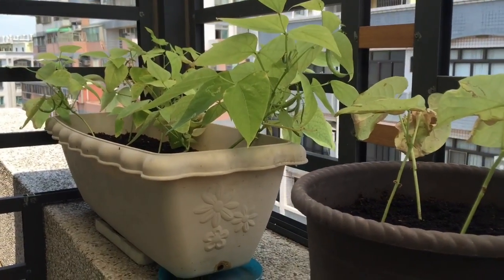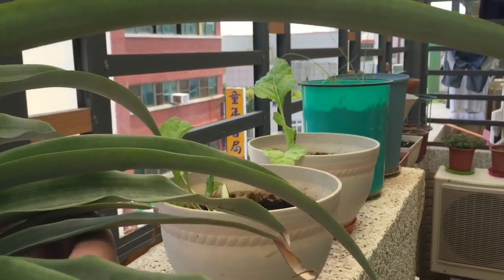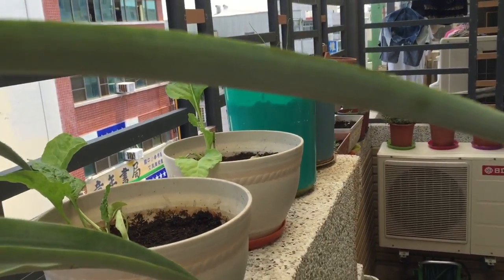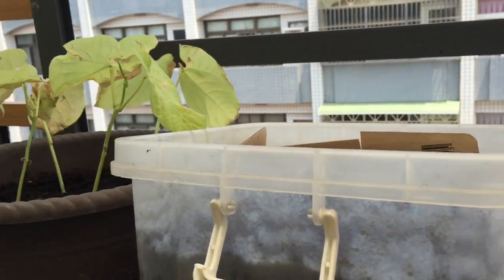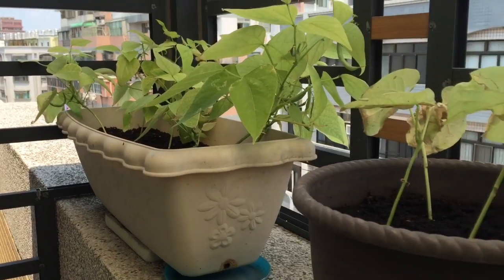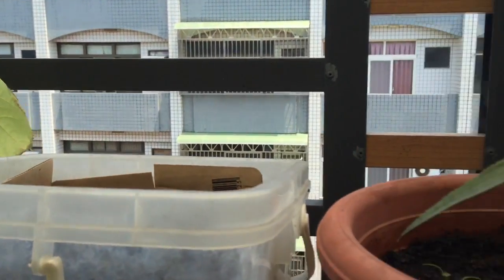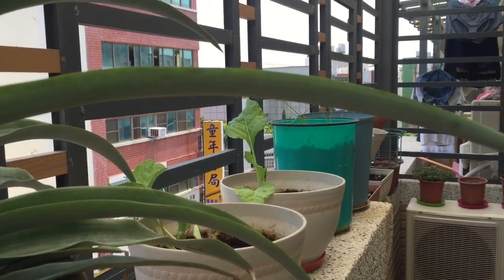Yesterday I went over these plants with a solution of hydrogen peroxide — one-fourth of that and water, a mixture — and it really took care of my gnat problem. I don't see any gnats on screen here. What it does is it bubbles on the surface of the soil, then trickles down and kills the fungus gnat larvae. Looking good.